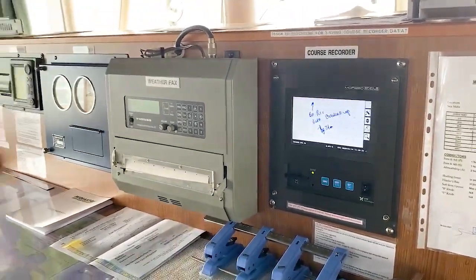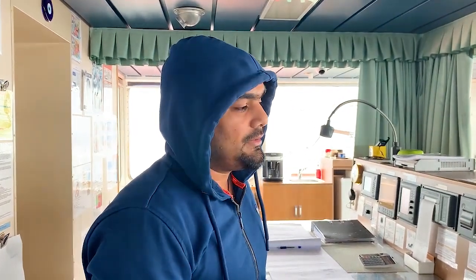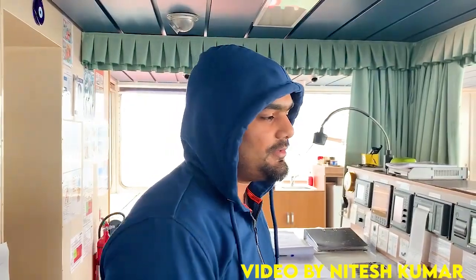That's it guys. This was for the single channel course recorder Yokogawa. Hope you guys learned something from this video. Thank you.